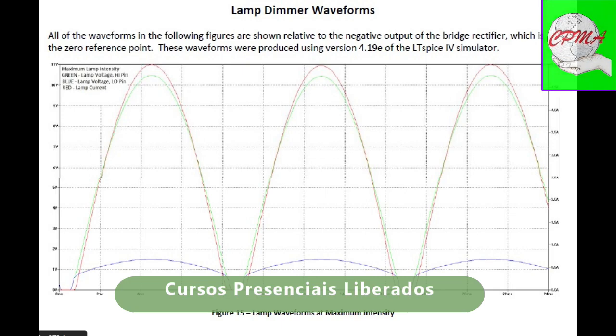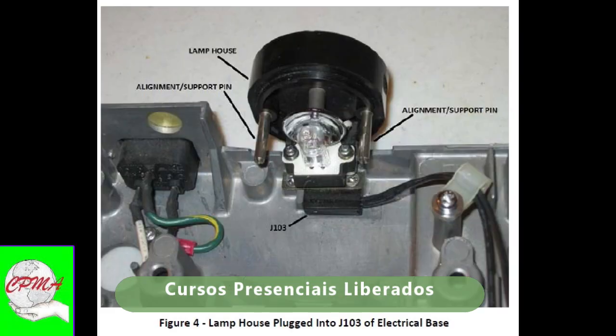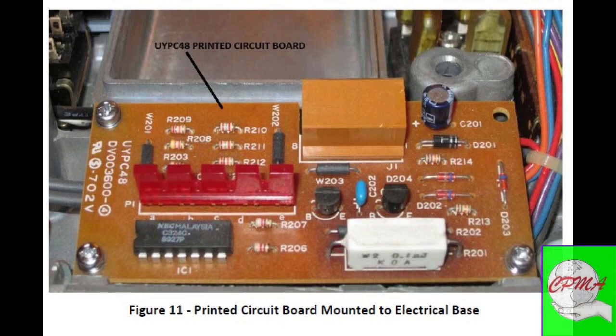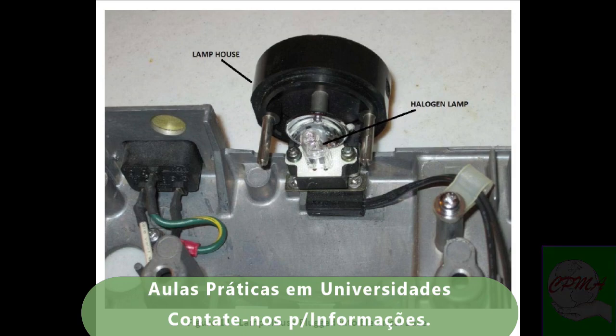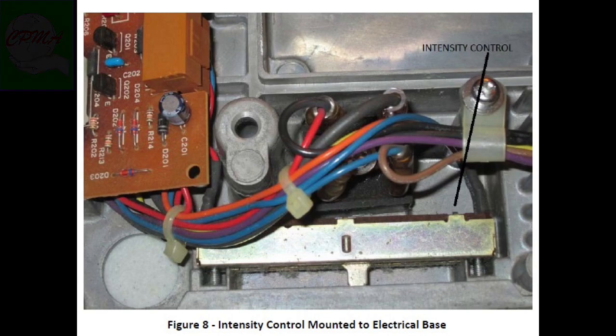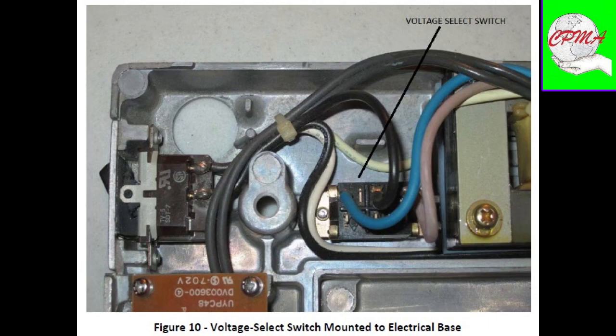The course will enable you to carry out any type of maintenance on the microscope, be it in the micro-mechanical parts, the electrical parts, or the optical and other parts. You will have technical support if you need it from CPMA instructors and teachers, but always with a good analytical and moral sense regarding budgets and defect resolutions.